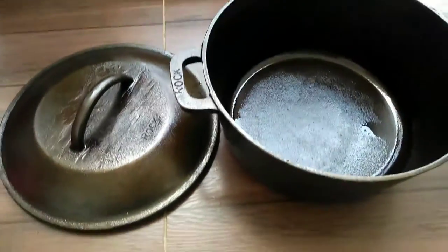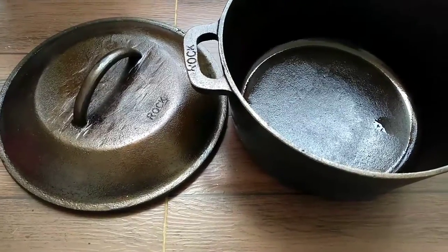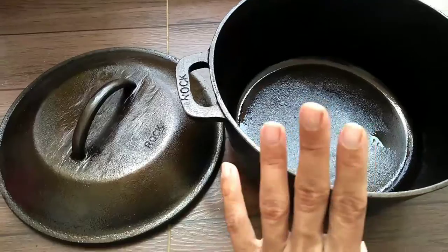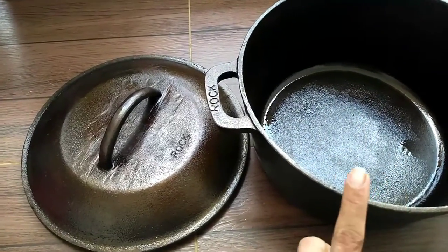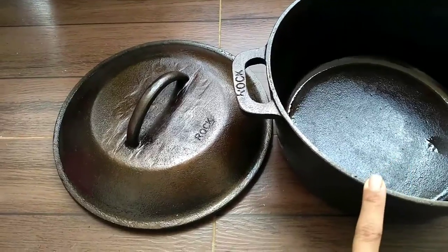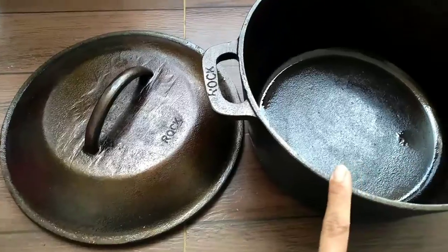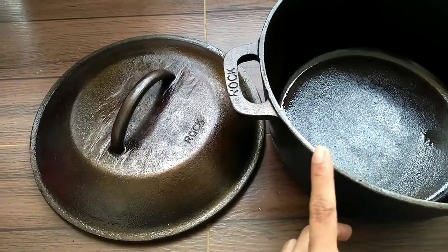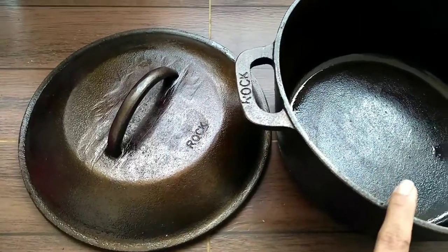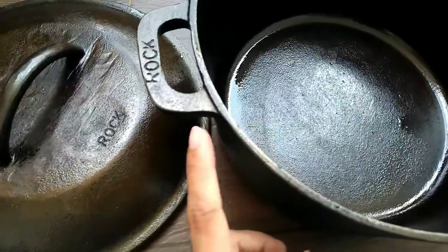So this is the Dutch oven after two days of seasoning. We have seasoned both the lid and the vessel twice using canola oil. After that we cooked something with a lot of fat and oil content — it is a non-veg dish. Then we cleaned the vessel, wiped it, and again tried to season it.